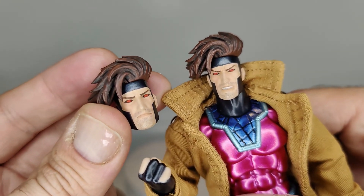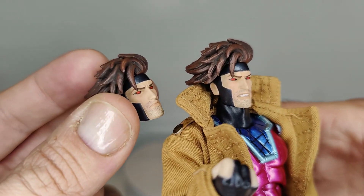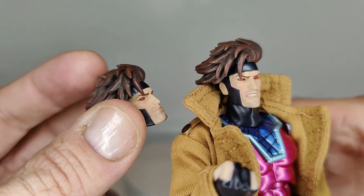They're still very well painted — look at the stubble on the face, the eyes are painted very nicely, and the line work along the mask on the face is done very nicely as well. Kudos to them for that.